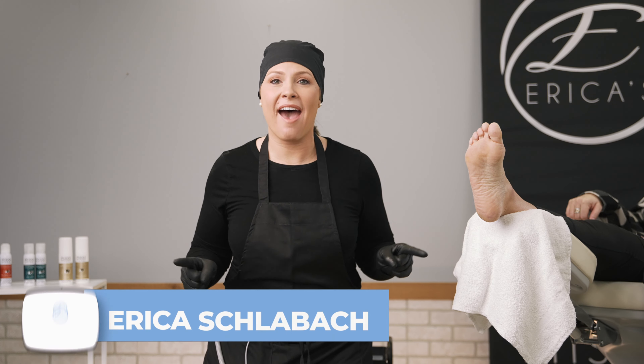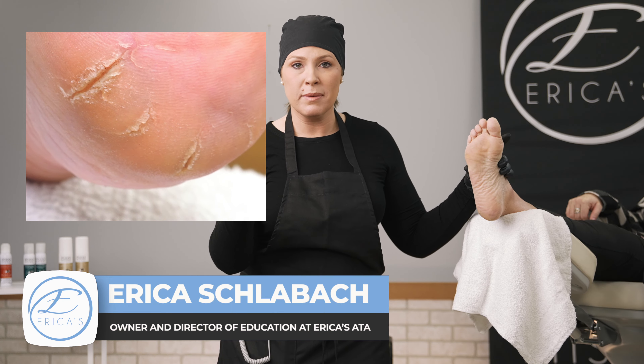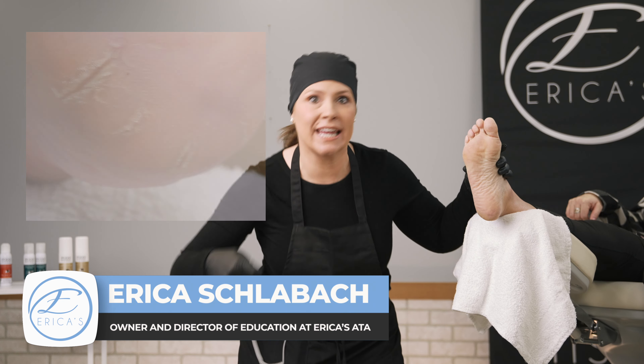I'm so excited about today. We have the Grand Canyon of cracks. The crack is about two millimeters deep and we're gonna get in there and clean it all up. Let's go!